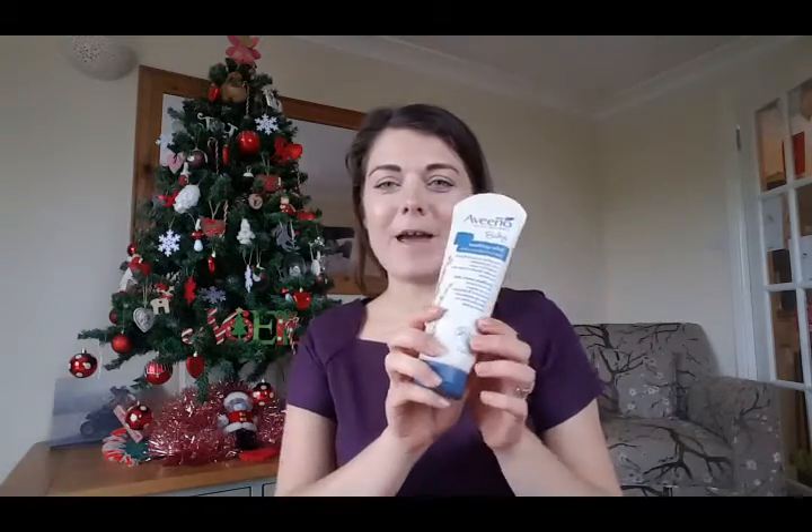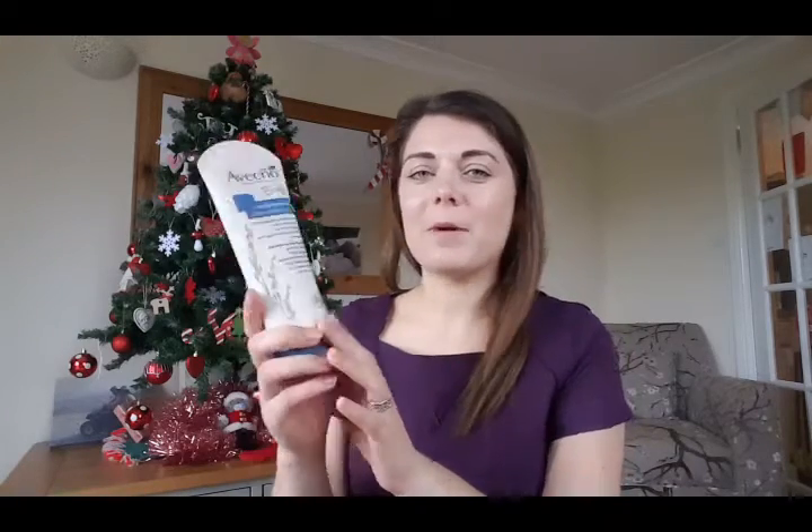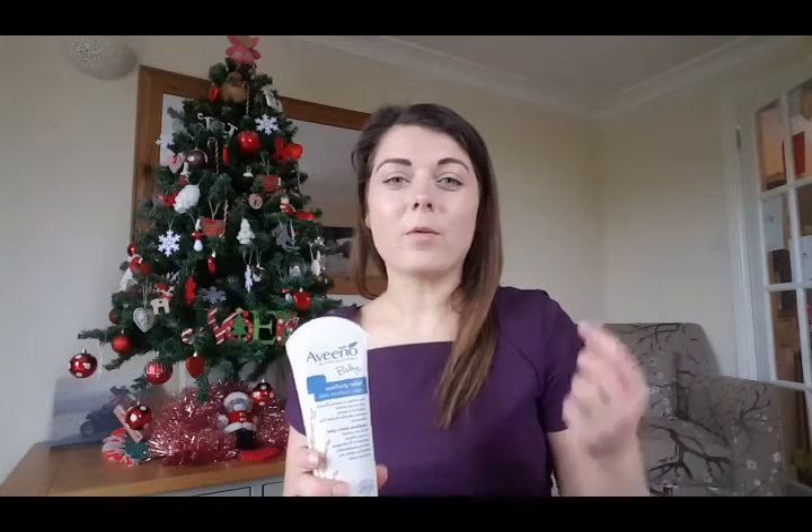The next thing is this Aveeno baby moisturizer — it's called Soothing Relief Baby Emollient Cream. I noticed Jessica is getting a little bit of dry skin on the sides of her arms after bath or after swimming. We go to a pool that uses UV light to clean the water rather than chlorine, which is better for her, but we do live in a really hard water area. I've got a bath dechlorinator that I might do a video on. I don't tend to put anything on her skin normally — I'm a great believer in letting the skin do its job — but when I saw that dry skin I thought a cream suitable for babies might just help.